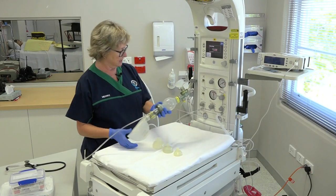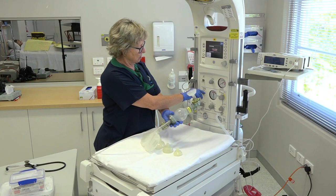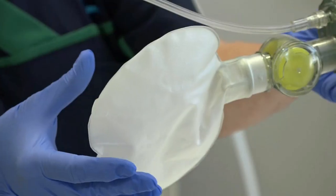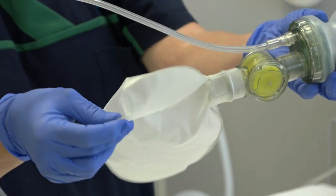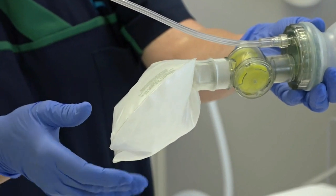Finally, to check that there are no leaks, we connect it to a gas source and turn that on at six liters per minute. You can see the reservoir — which is a 600 milliliter oxygen reservoir — is actually inflating, and that will indicate that there aren't any leaks.